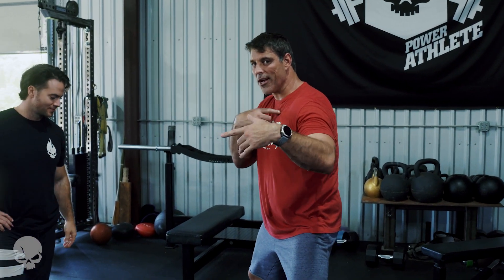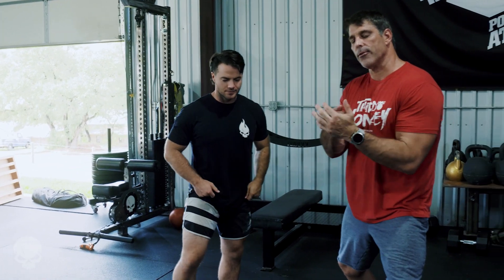What's happening, Power Athletic Nation? I'm John, this is Tex, and we're here to take you through the hammer curl.